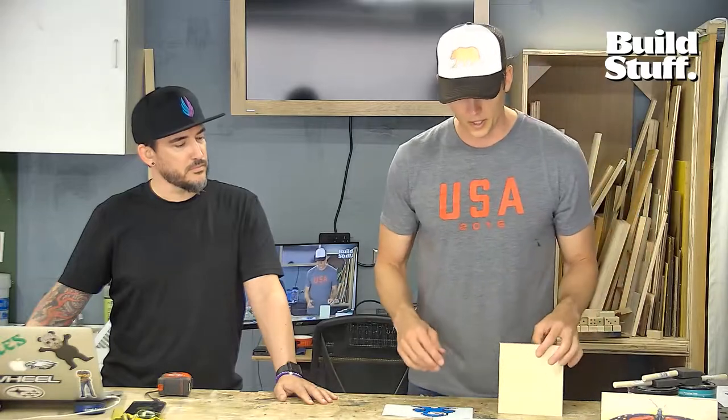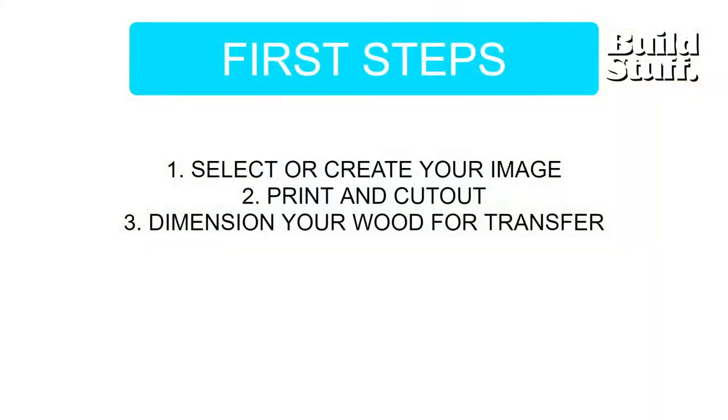Let's take a look at our steps. First: select your image — we have Mega Man here. You're going to print and cut it out, so we'll cut this guy down just a little bit, and dimension your wood for transfer. We have already done that here inside the studio.